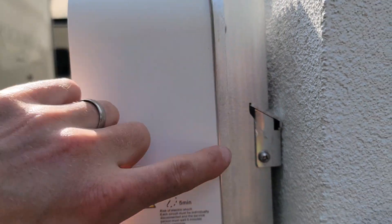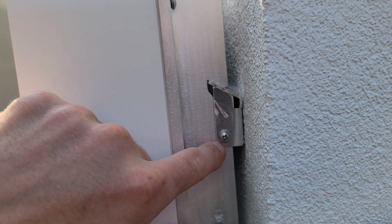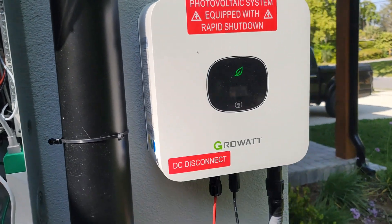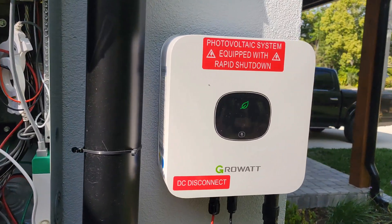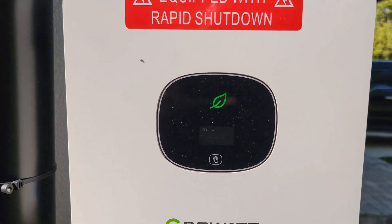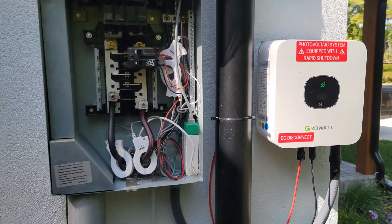It's super easy to install. It's just got a bracket on the back — you can see it right here — it fastens to the wall, the inverter sits on that bracket, and then there are some screws to hold it down. It's been running for about four months now with no issues. I'll show you the panels on the roof — everything is functioning great.